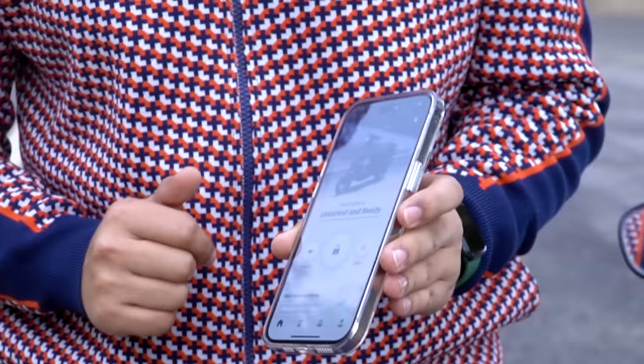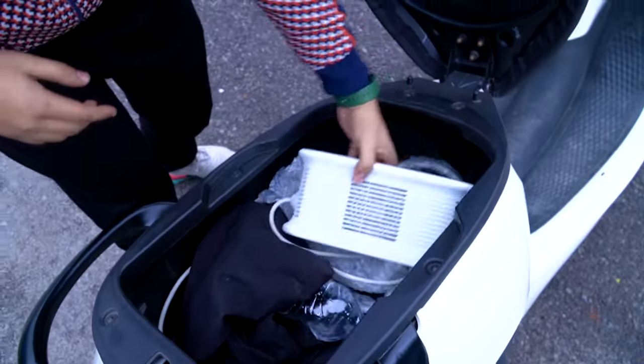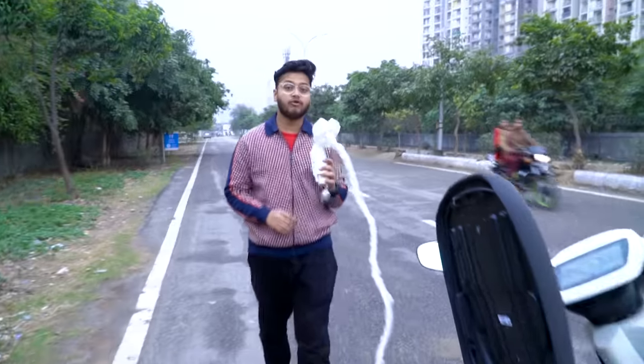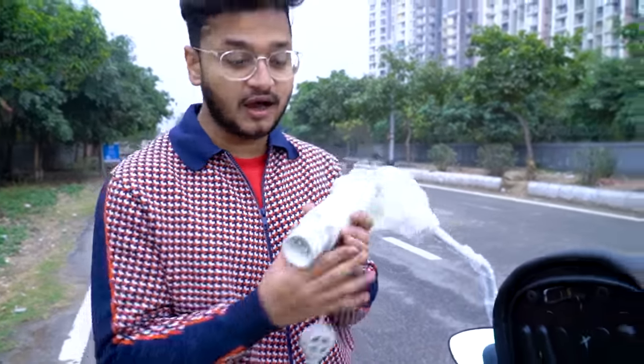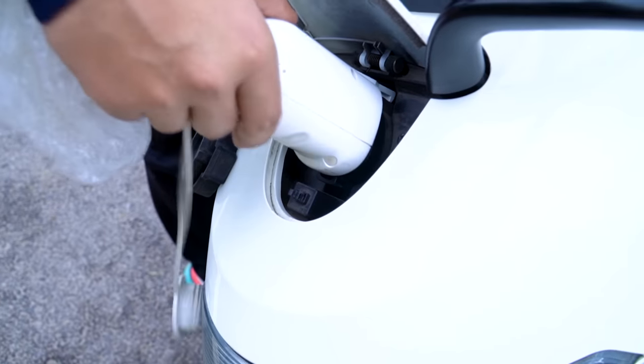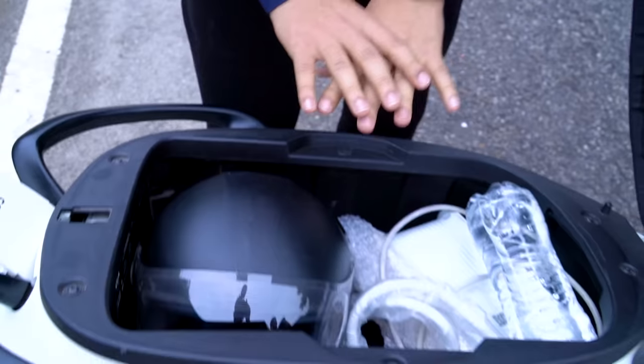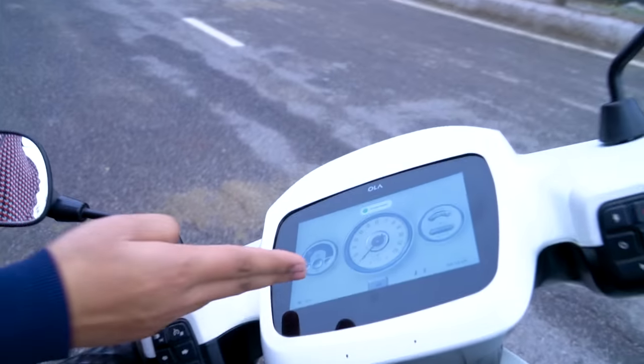The fourth feature is the 36-liter boot space. It comes with the charger and a generous wire length. To open it, press and hold the cap. There's so much space that you can fit a helmet inside — in fact, two helmets can fit, with the charger, though the second helmet may be a tight squeeze.